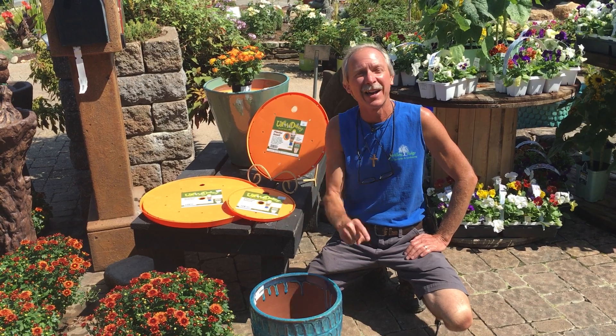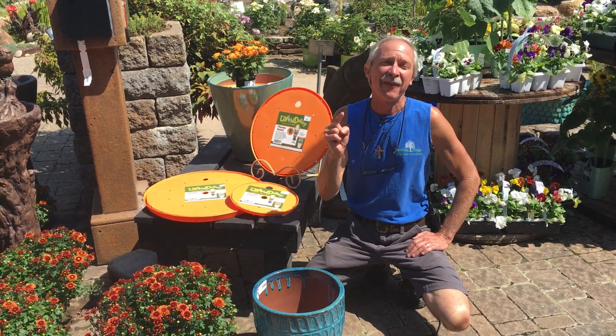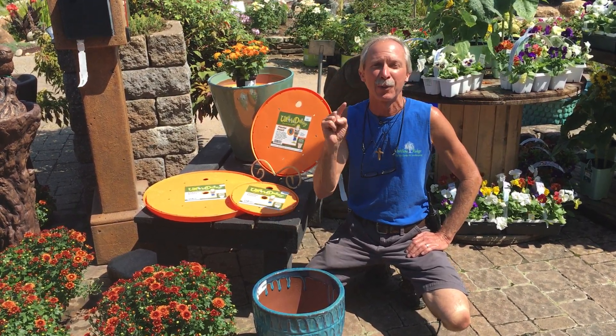Hi there, Greg, your friendly garden guy, right here at Willow Ridge Garden Center. Have I got a solution to a common problem?